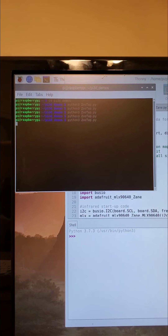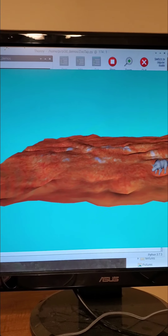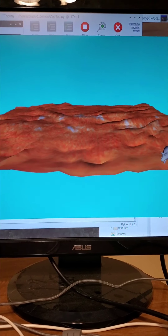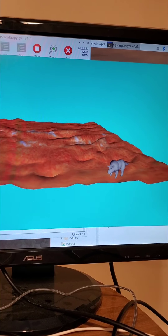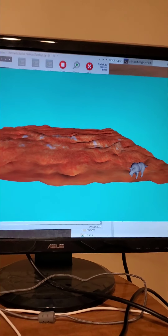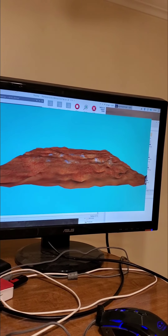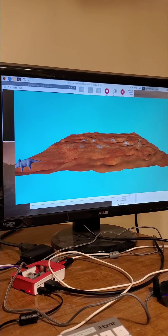By running ZooTap on my computer, I open up Pi 3D, which gives me a blank surface with my animal in its pen. The sensor is currently sensing me standing next to the table, placing the triceratops closer to the corner. If I stand back a little bit and move my hand over to the left side, the animal should begin to travel over to that side.